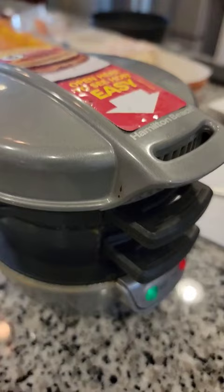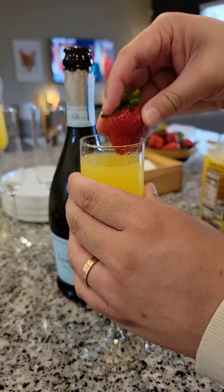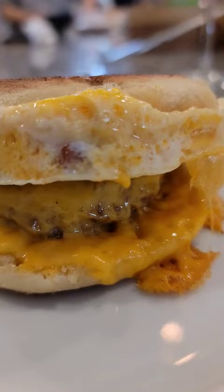Alexa, set the timer for five minutes. The appliance is clever as it has multiple compartments for you to build your sandwich. What we like best about this is the crispy edges of cheese you get when it oozes out a bit. There's something about making these homemade that just really hits the spot.